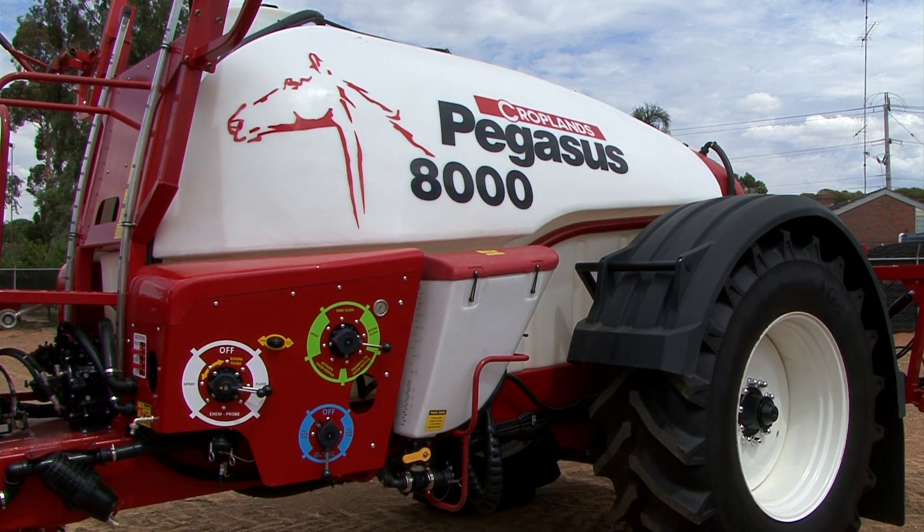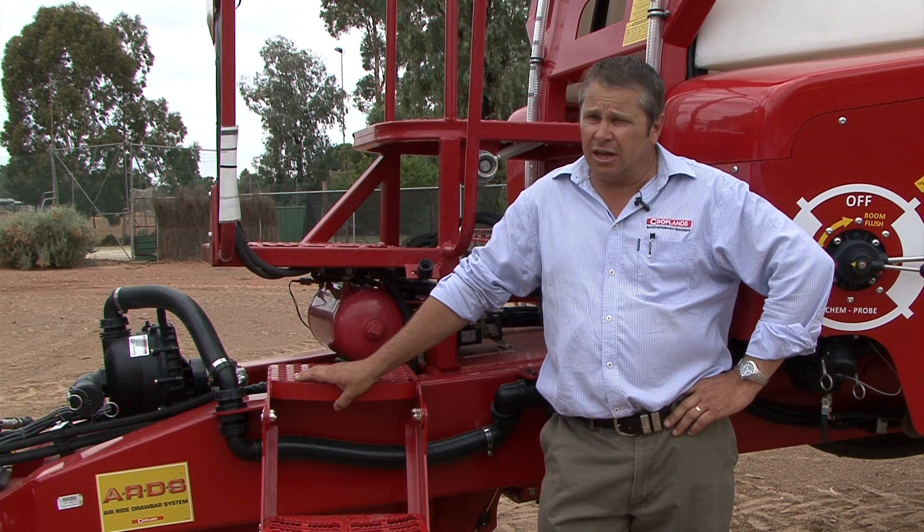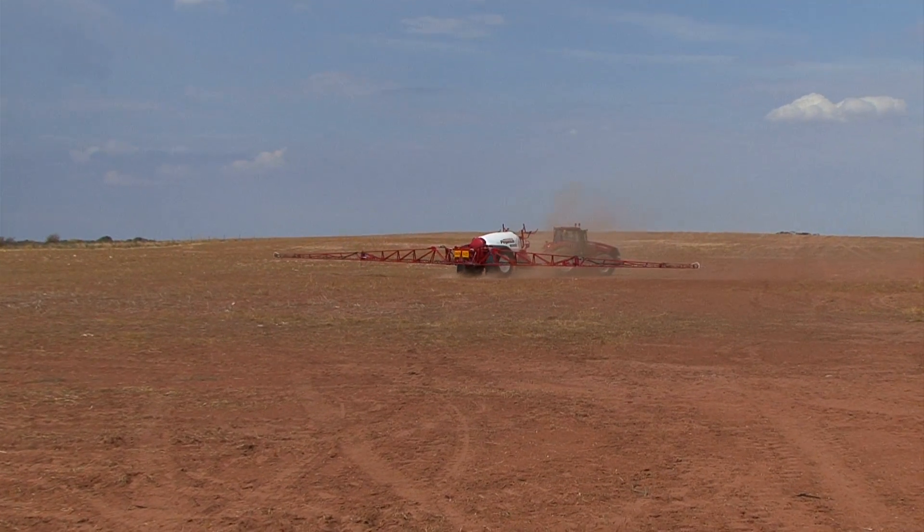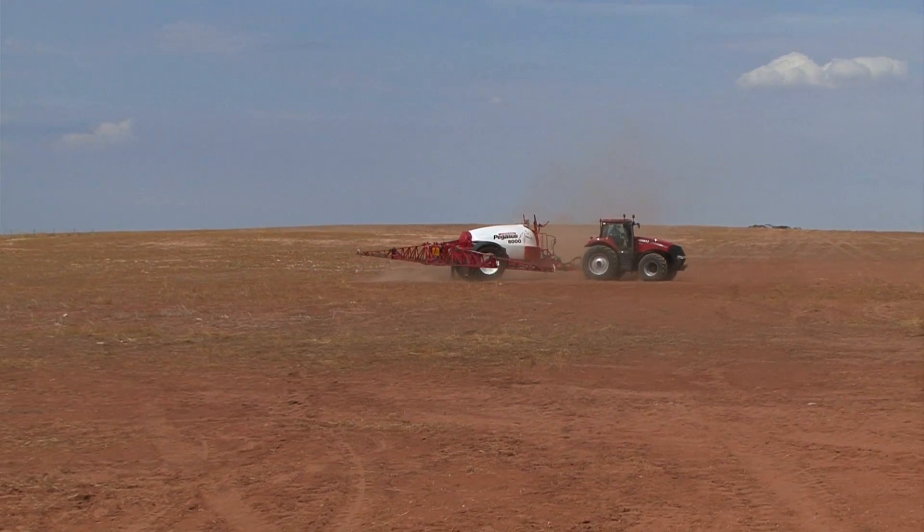Right behind me here is the Pegasus 8000 litre with a 120 foot boom on it. Down from that we do a 6000 litre tank size, we do a 5 and we also do a 4000. With boom configurations of 21 metres right through to 36 metre.